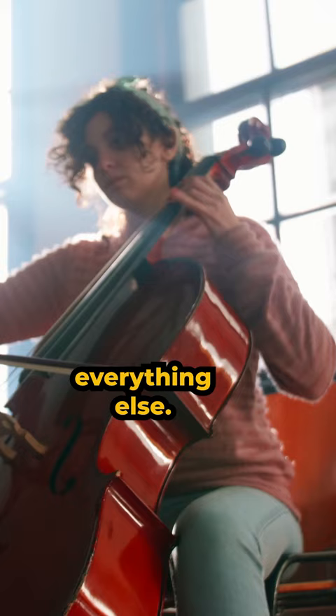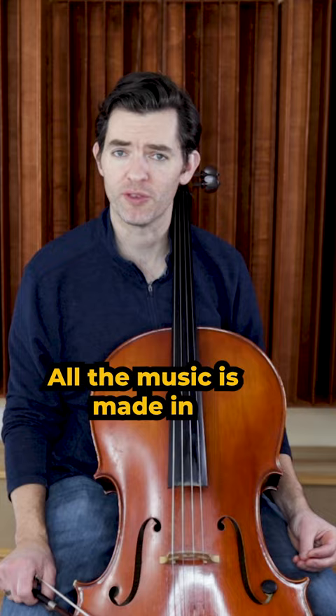Number two: understand and have a great cello bow hold. All the music gets made in the right hand, so establish good habits early on with the bow hold.